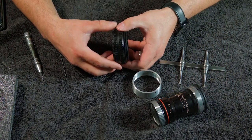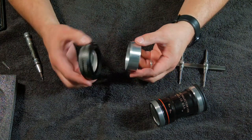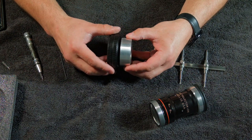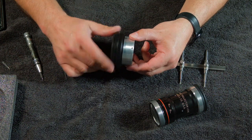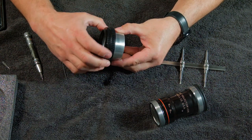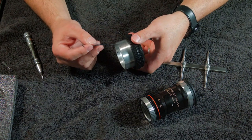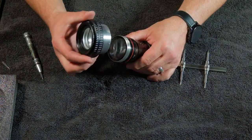Now you have a focusing helicoid. Then you take this ring — again 58mm to 58mm — go backwards until you hear a click, then go forward and give it a little snug tighten. There's your focusing mechanism right there. Now again you have three one-sixteenth Allen screws, or grub screws if you want to call them.